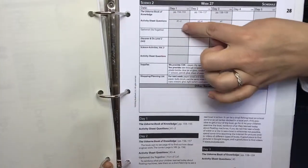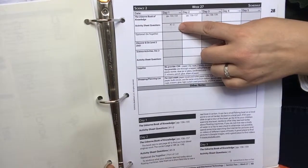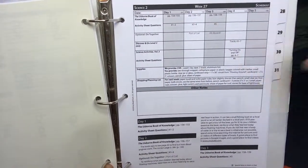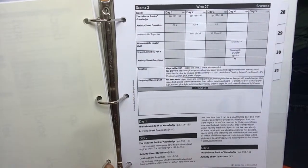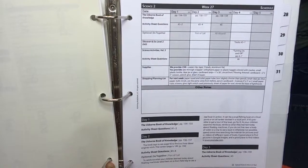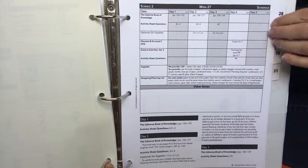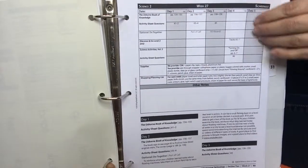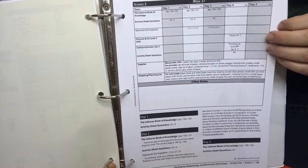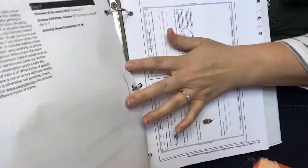It's going to show you the activity sheet questions and which ones to do. The activity sheets are included in your instructor's guide. Unless you have more than one kid where you want them to have their own activity sheets, then you can purchase just the activity sheet package separately. But it's already included — if you get the instructor's guide, you don't have to buy the one set of activity sheets separately.